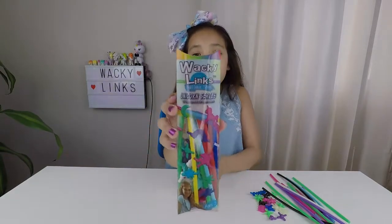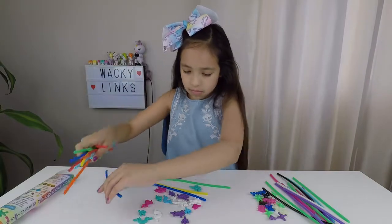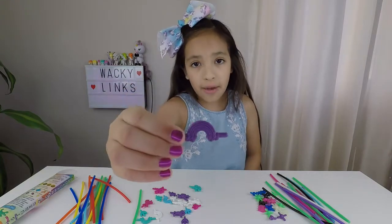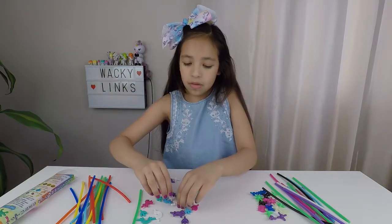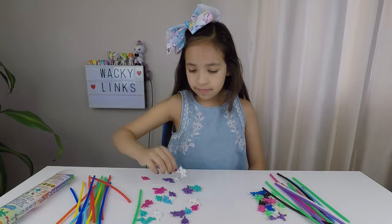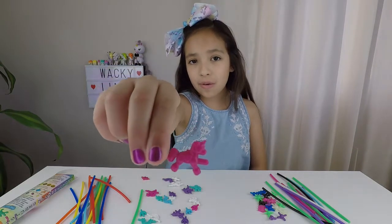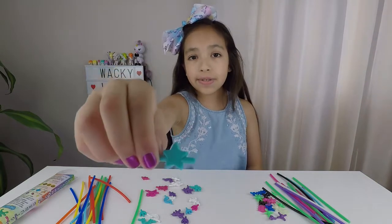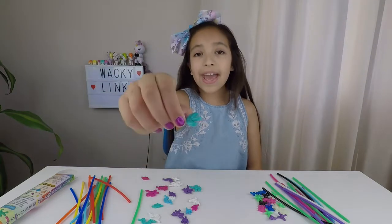Now I'm going to open the unicorn series. Now I'm going to show you the different connectors. We have a rainbow, a purple rainbow, a white unicorn, a pink unicorn, a teal star, and a moon.